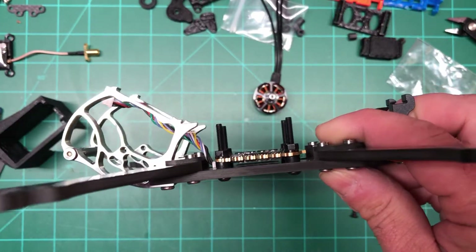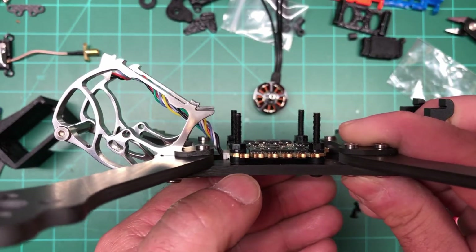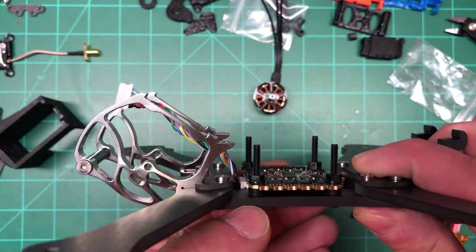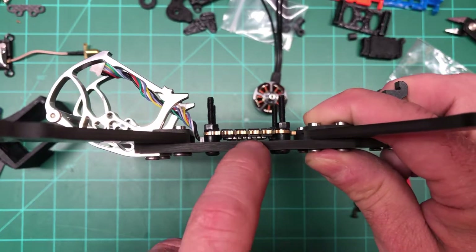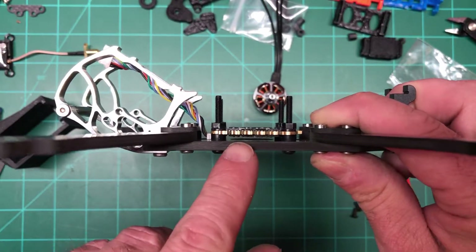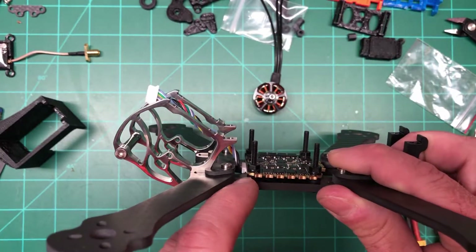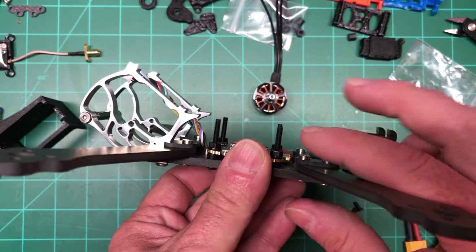What I ended up doing was: the ESC came with rubber grommets that had a tall side and a short side — I've never seen that before on this big of an ESC, you see them on the whoop board sometimes. So I put the big side on the bottom and the small side on the top, so it gives me enough coverage. Even if it squishes down it's not going to touch the plate.